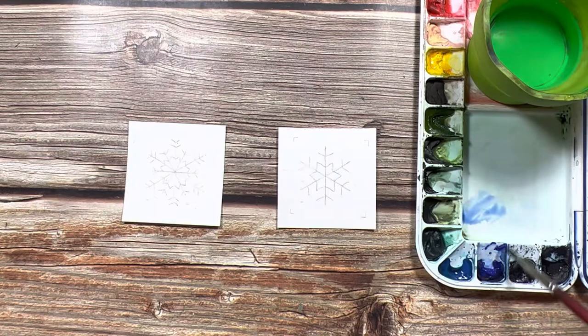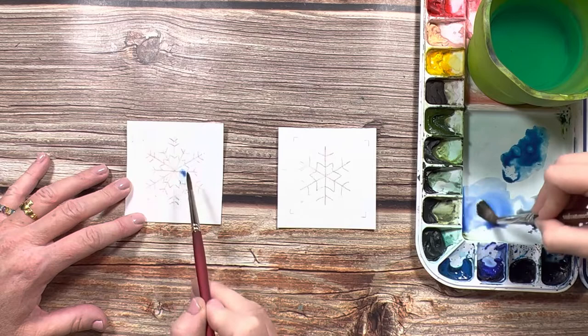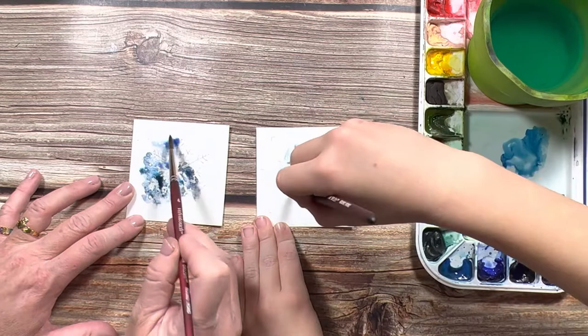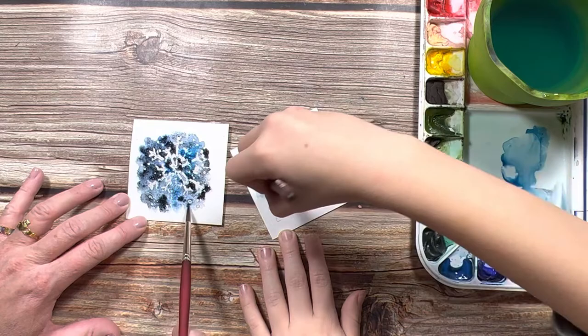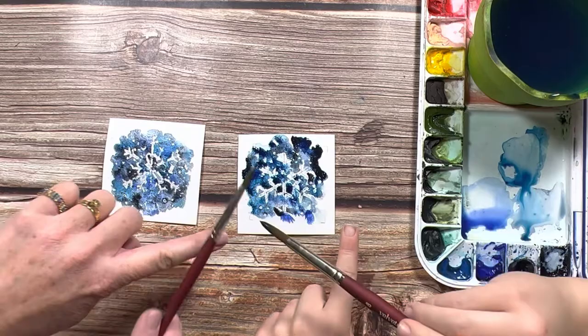Once your masking fluid has fully dried, it's time to take your watercolors and paint over it. I'm just mixing some puddles of ultramarine blue, Payne's gray, and Prussian blue. We're just going to take these colors and start dabbing them on top of the snowflake. You want to keep alternating your colors and make sure you're covering every spot between the snowflake so that it'll really show up well in the end. When it's all covered with blue, you can splash some water on it to add some details.